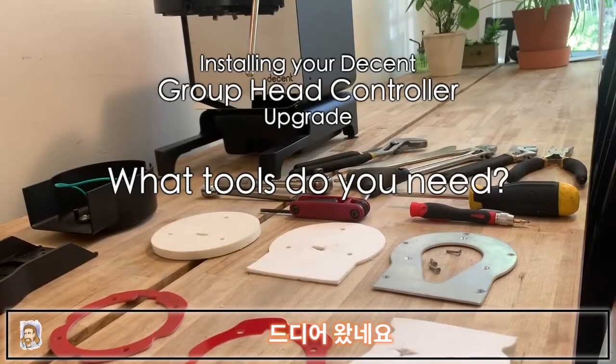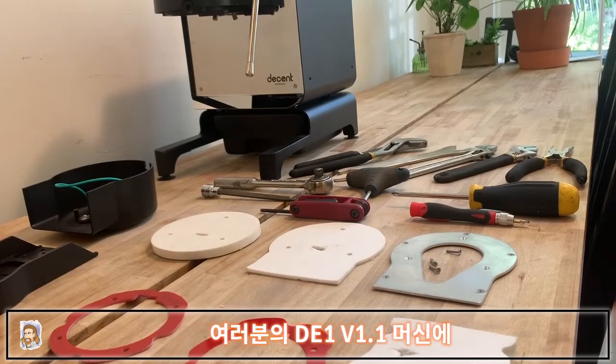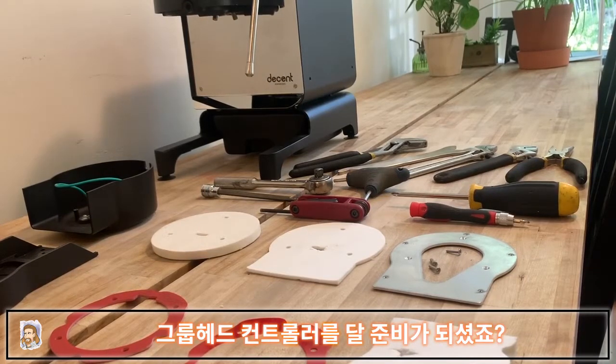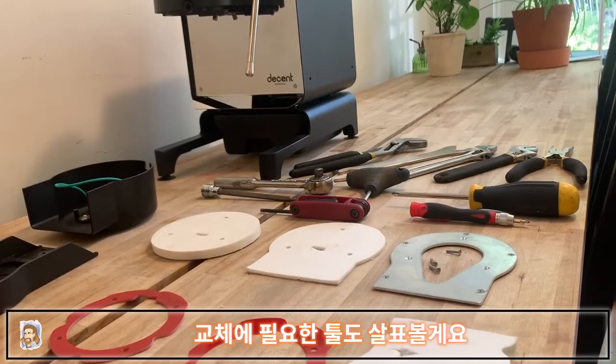The happy day has arrived — you've got your GHC kit and you're ready to do your retrofit to the DE1 version 1.1 to get a GHC on there. We're going to walk you through the parts that are laid out here as well as the tools you'll need to do the job.